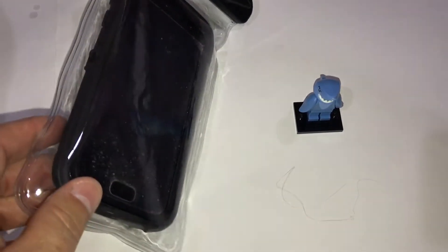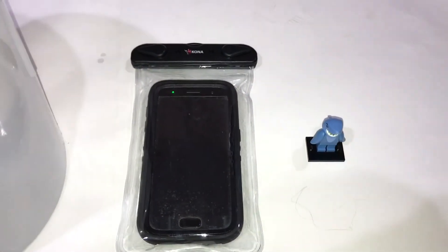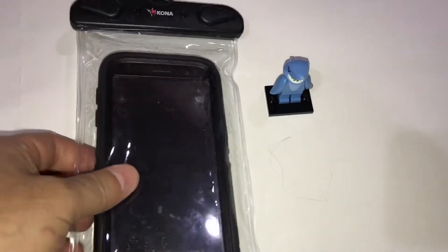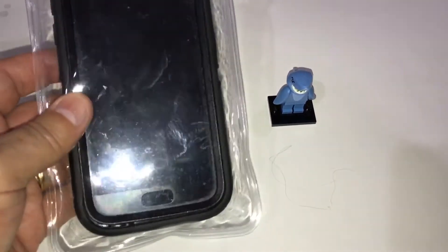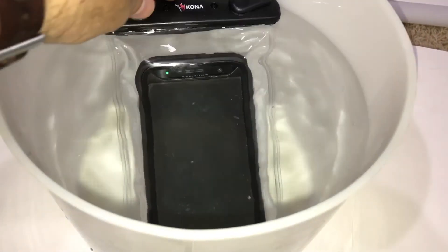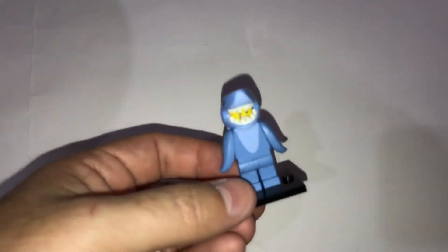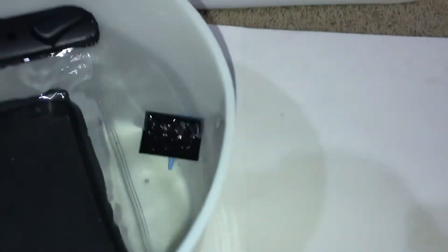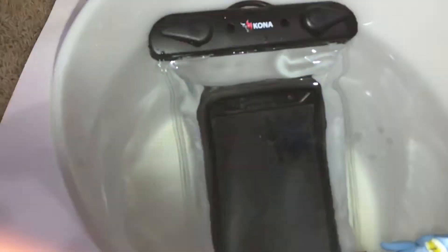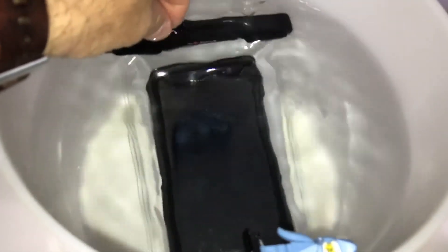The bag is supposed to be good for keeping the phone dry. What we're going to do is take the phone, put it in this bag, seal it up, and drop it in the water. Here goes — and I'm also going to drop in Mr. Shark Man since this video has some Legos in it. There you go, shark man's in the water and the phone's in the water.